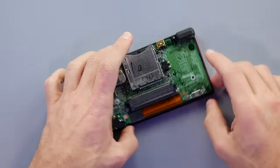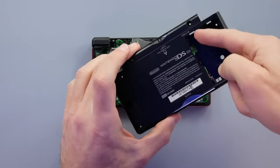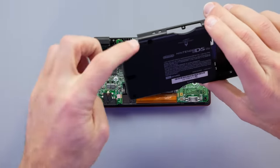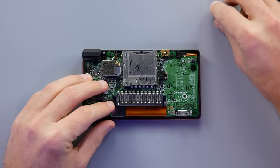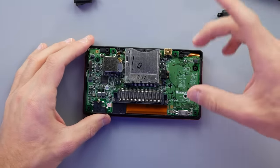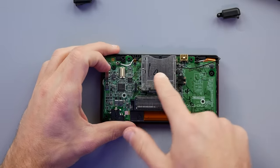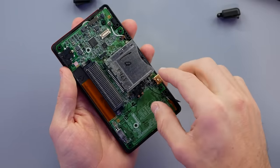Things like power issues can be easy to fix in certain cases. It looks good inside — usually you can see all kinds of corrosion if something was spilled in it, and liquid tends to seep in through the battery compartment, which is why there's a water indicator sticker there. It can also get in through the card slot or shoulder buttons. This one looks pretty clean, so we'll take off the spring-mounted shoulder buttons and the Wi-Fi card.